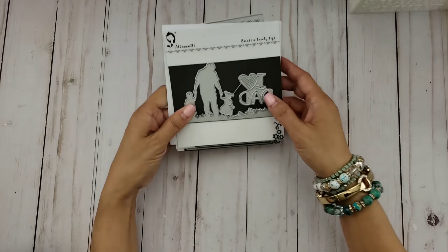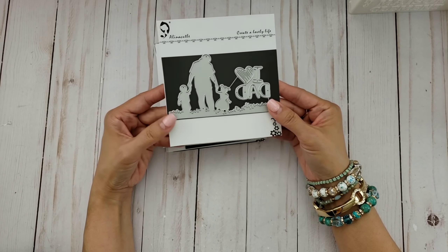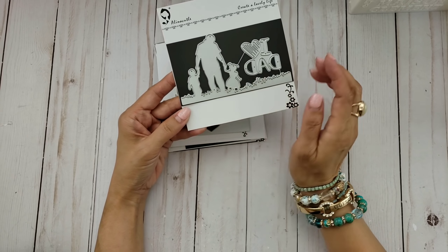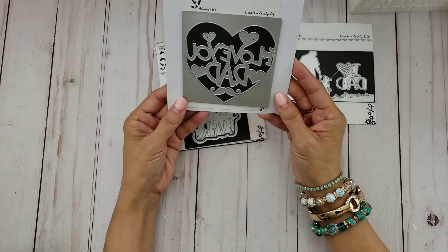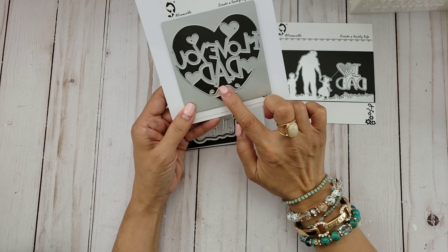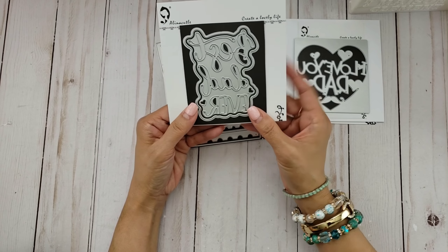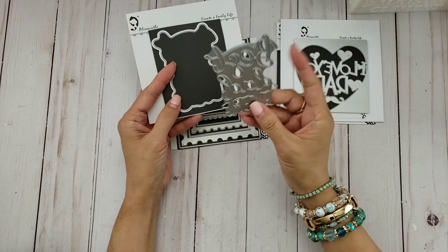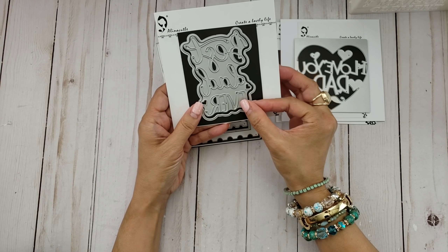The dies that I used — this is one of them here, which is the I Love Dad die. Really cute, and I absolutely love the dad here with the two little kids; they just remind me of my kids when they were little. I also used this one right here, which is I Love You Dad — it has the hearts and the mustache. Really fun to play with. And then this one is a nice one — it has the background silhouette of the actual word die and this one says Best Dad Ever. Really nice to work with as well.